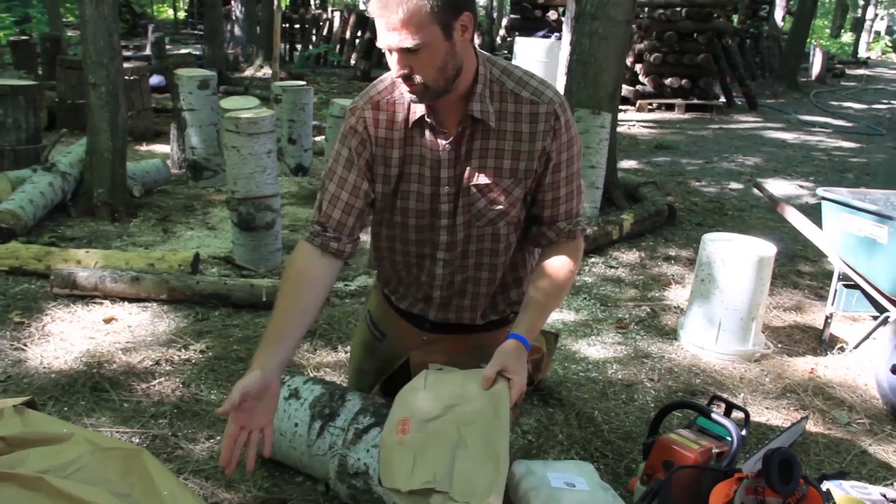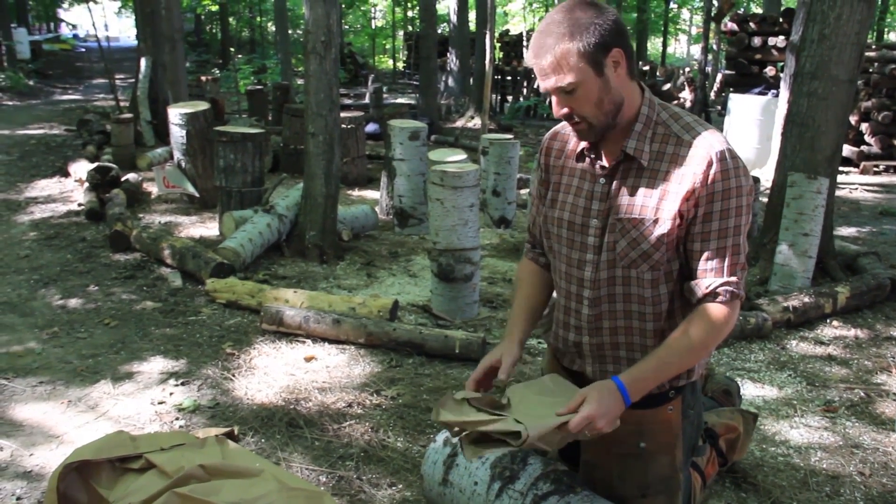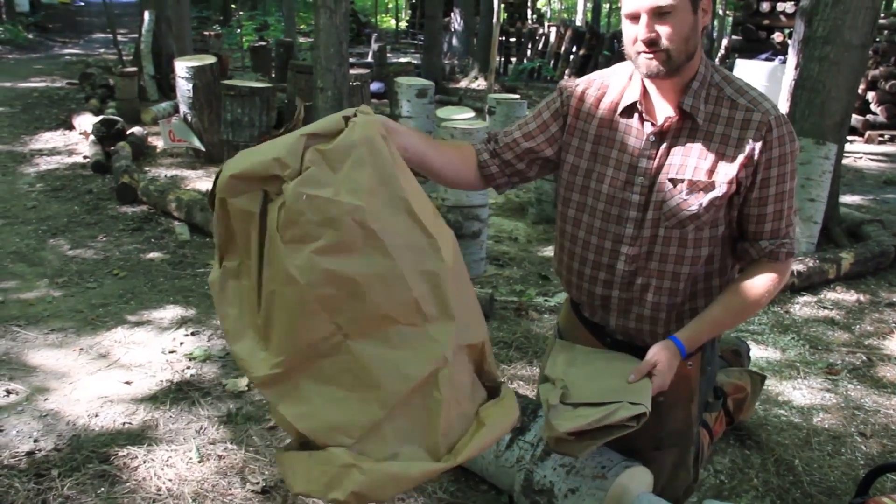Other things we'll need are just two bags: generally a regular old shopping paper bag or just a piece of cardboard, and then one of those larger leaf bags you can get at the hardware store.